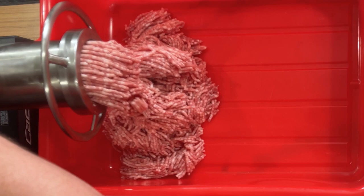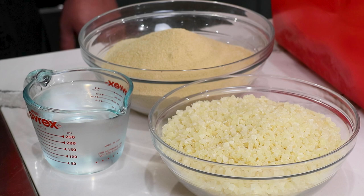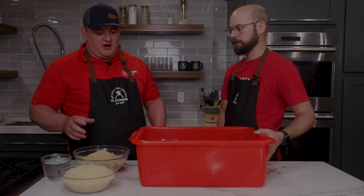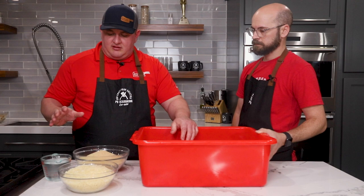We are using our 358 Pineapple Teriyaki Brat seasoning, which comes with the seasoning and the dehydrated pineapple inclusion. We sell this in a 25-pound unit, which is good for 25 pounds of meat. We only have about 17 to 18 pounds here, so we broke it down to how much we need for that batch. When mixing the seasoning, spread the meat out a little so you can get it distributed in the whole batch evenly. We're using water to help evenly distribute the seasoning throughout the whole batch.